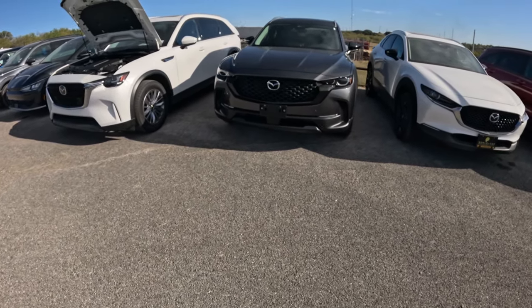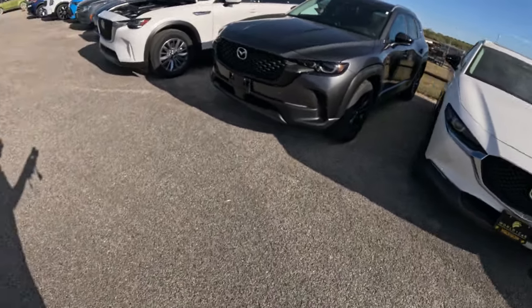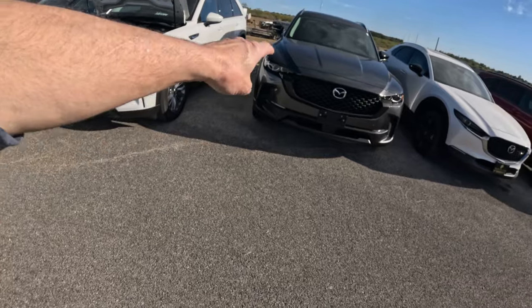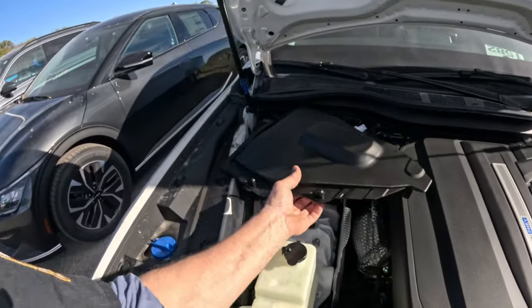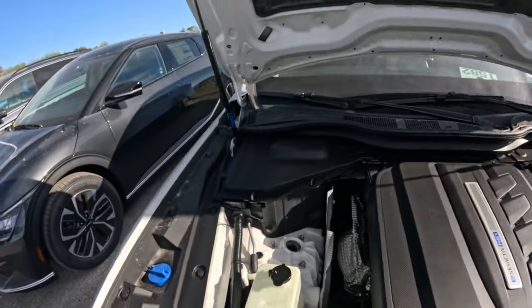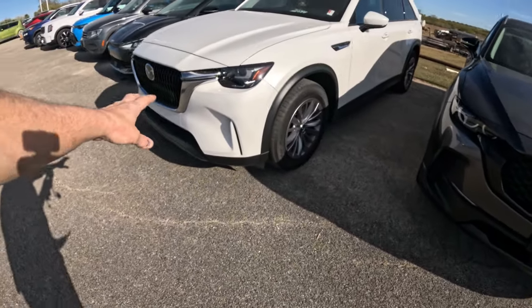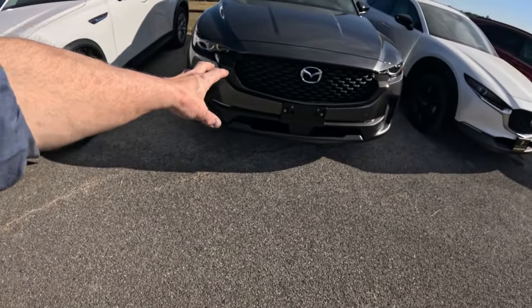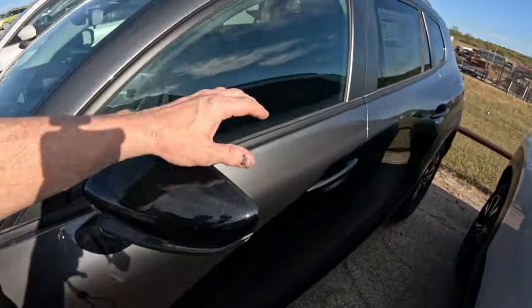Look at this front end — it looks mean, it looks mad, it's ready to go. You can compare it to the CX-30 and even that CX-5 — that's where it was born, right there. This, if you ask me, is made to look classy. The CX-90 is just classy, but this CX-50 to me looks mean — like 'get out of my way.' Anyway, let's look in the back. This one does not have the auto-magical rear hatch.